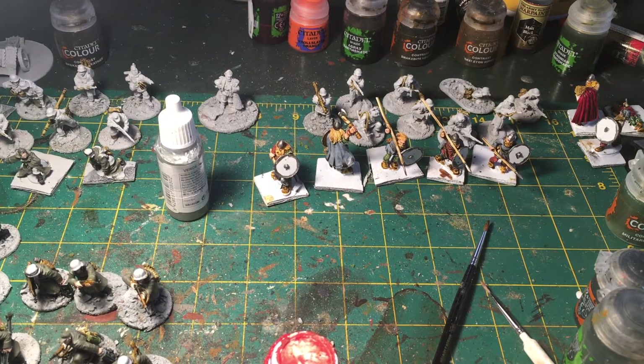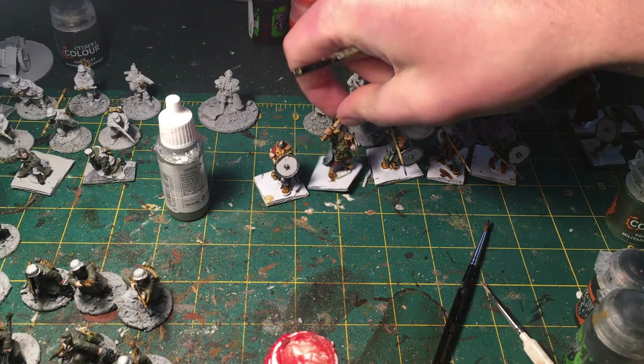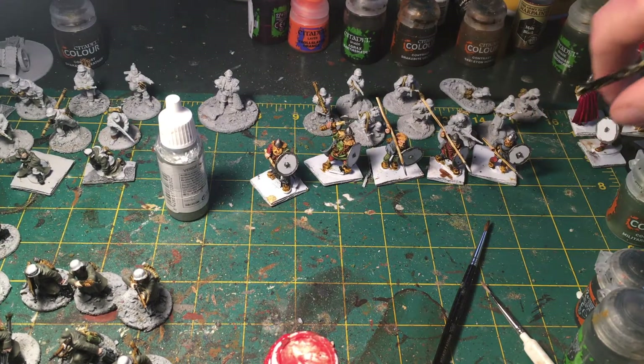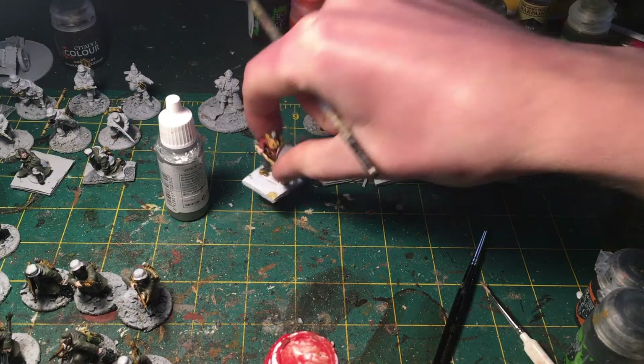Hi everybody, welcome back to the tutorial. I wanted to skip ahead a little bit because I think you get the idea of how I put on base coats and washes. The only thing I've done since is added some Militarum green to some odds and ends, put on some Fenrisian gray, and gave it a Nuln Oil wash. So we're just gonna cut to the highlights here.